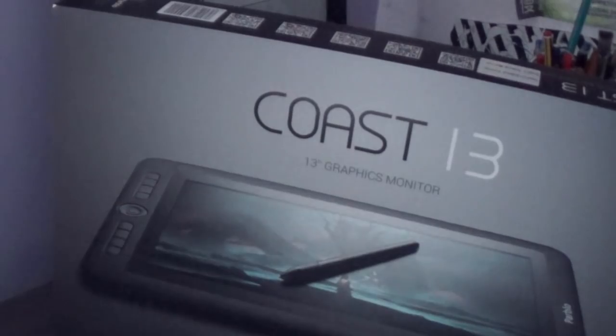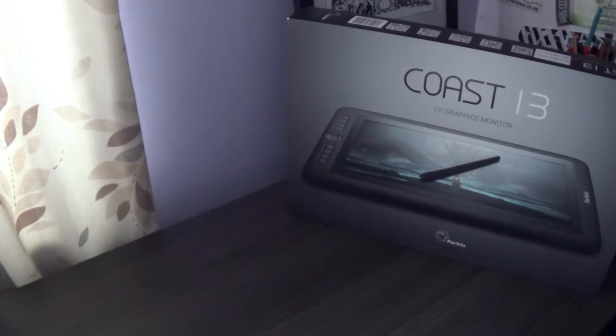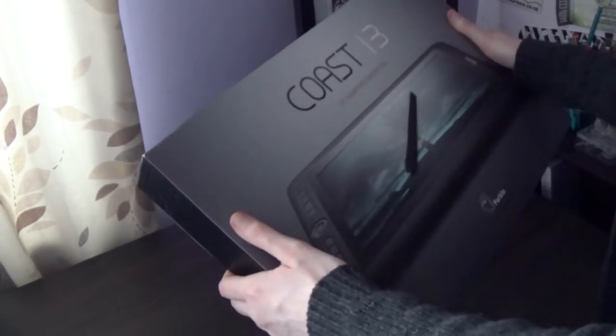Trying to find a proper setup for my camera didn't quite work — at the minute I have it balanced on top of two dictionaries, on top of a kitchen chair, on top of my work chair. So if the angle changes at some point during this, it's because it's fallen over. Anyway, let's take a look.